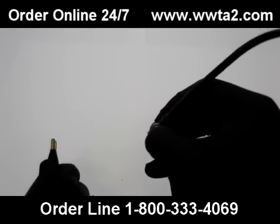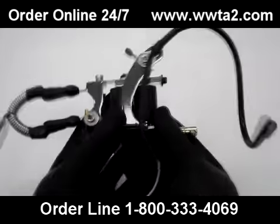Clip the alligator clip into the top or bottom of your clip cord, and then your machine will be mounted and ready to use.